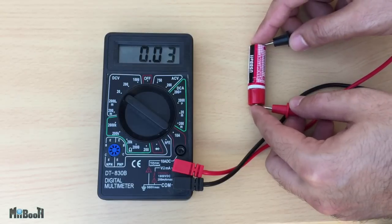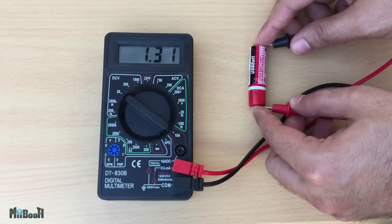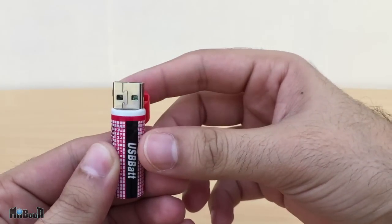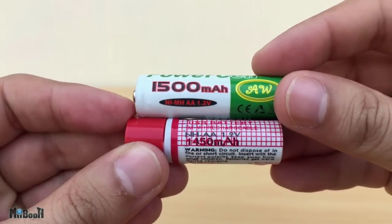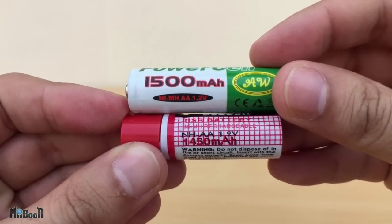I'm going to connect it now to a voltmeter just for due diligence. It reads 1.3 volts on the voltmeter even though it says 1.2 volts on the cover — so that's good. Now I want to compare it to a conventional rechargeable battery with similar specs. These comparison batteries are 1.2 volts and 1500 mAh — a mere 50 mAh more than the USB ones.